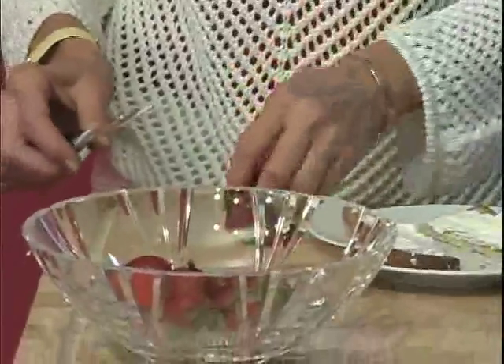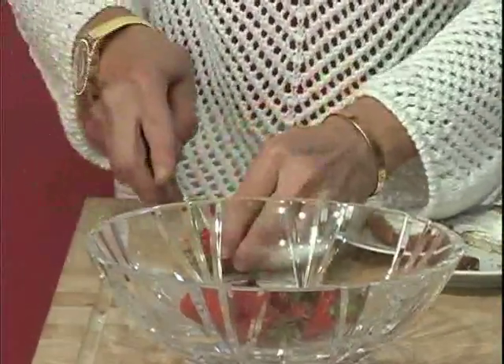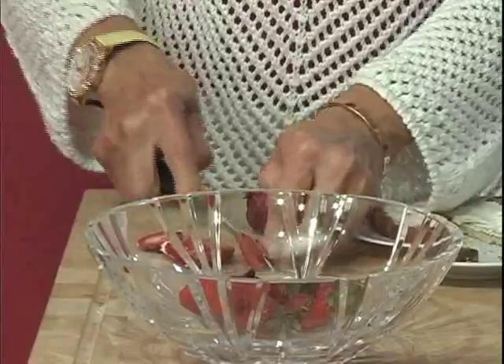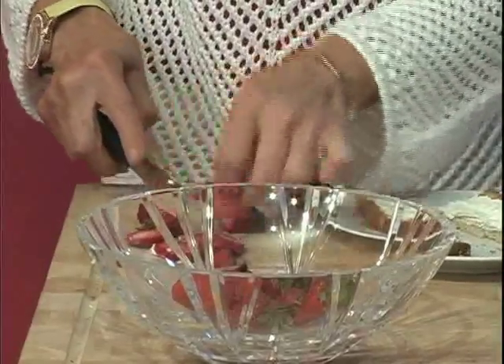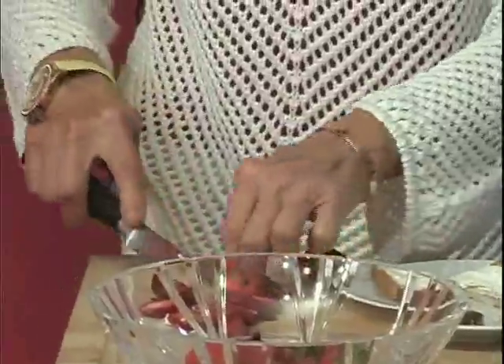We're going to have some nice fresh strawberries here. I recommend, quite frankly, getting organic strawberries. They're going to be a little more expensive, but there are a lot of pesticides that go on the conventionally grown strawberry. With other fruits you don't have to worry about it so much, but that's my recommendation.